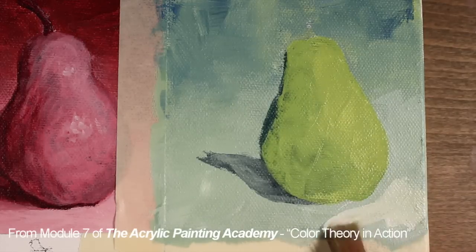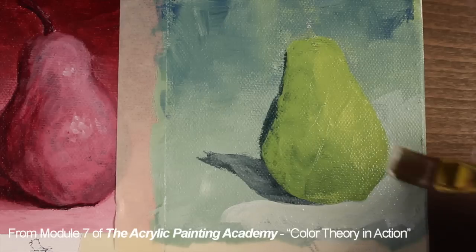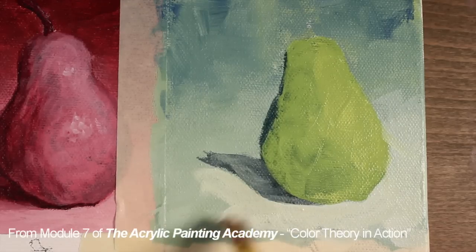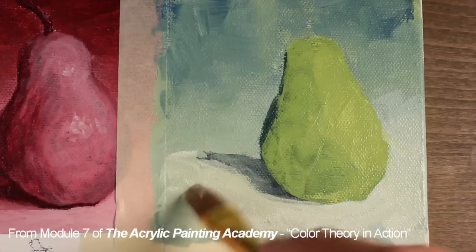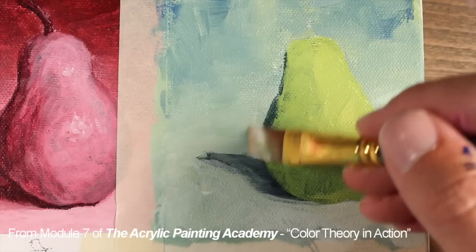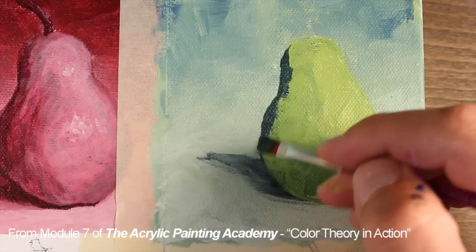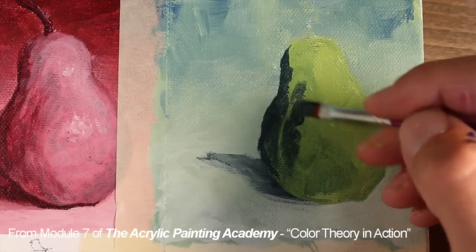Before developing the pear further, we'll make the value at the bottom of the picture plane a bit lighter. In essence, we're increasing the contrast between the pear and the surrounding values. This is just a lighter value of the green mixture that we included in the background. Now we can return to the pear, and here again, we're going to push and pull the darker and lighter values until we arrive at the illusion of form that we're after.